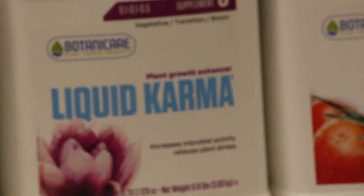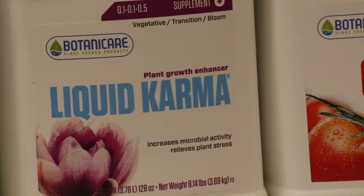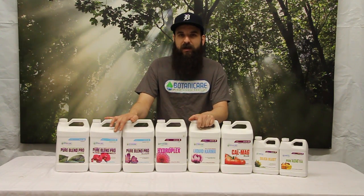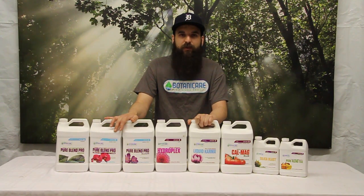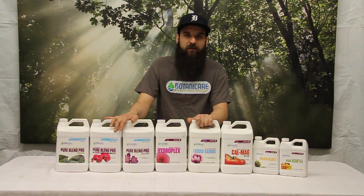Next up is Liquid Karma. Liquid Karma is kind of their secret sauce — it's got a lot of amino acids in it and it's going to basically boost flavor, aroma, help with stress, transplant shock, overall quality of plants, and also helps with roots for cuttings. It's just an all-around plant tonic that does really good work to de-stress plants and keep plants really healthy. You can add this in veg and in flower.